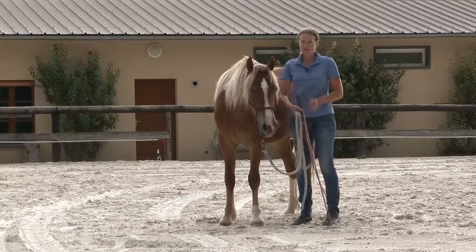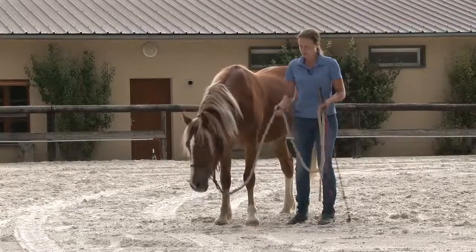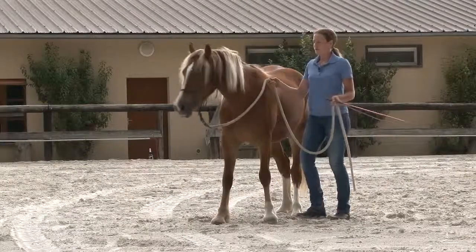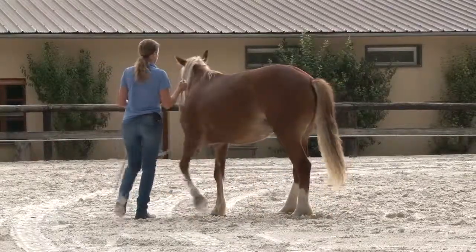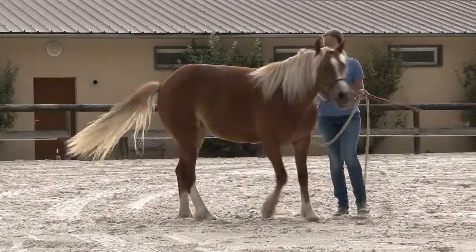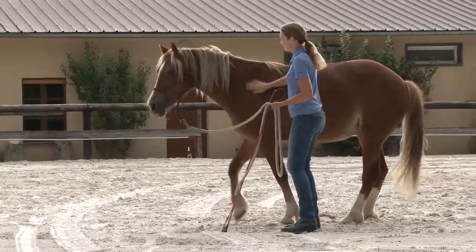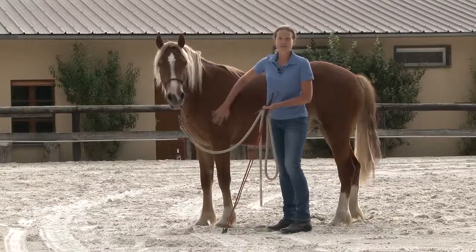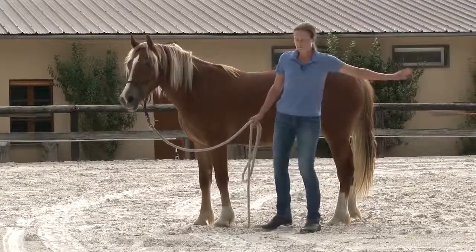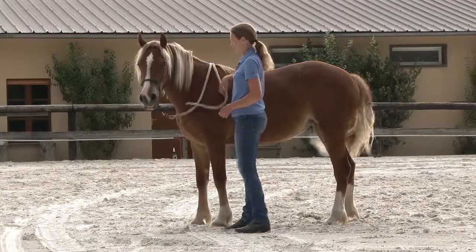Horses tend to be more heavy on steady pressure than on rhythmic pressure. So the prerequisite for this exercise would be that your horse knows to yield from rhythmic pressure and knows the maneuver turn 360 degrees. Once your horse can do that, you can teach your horse to yield from steady pressure.